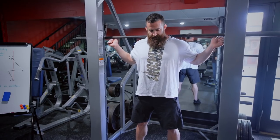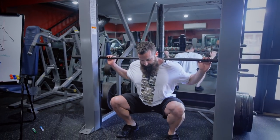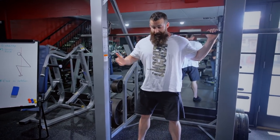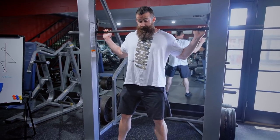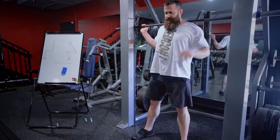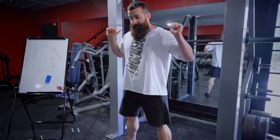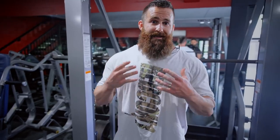With the Smith Machine you have the option of keeping the mid foot right under the bar and squatting very similar to a free weight, or you have the option to put your feet both back and forward — forward being the most common. You can squat with all sorts of variations like this. If you had a free weight on your back and tried to lean back, eventually you're going to fall backwards because you're not maintaining that center of mass over your base of support.